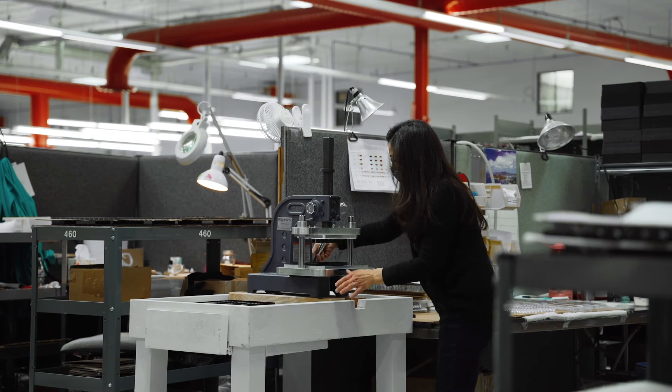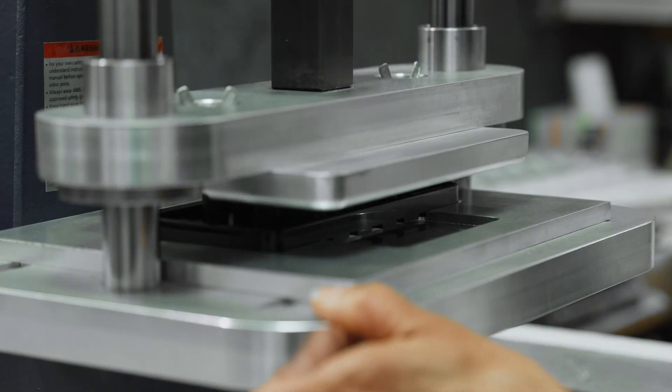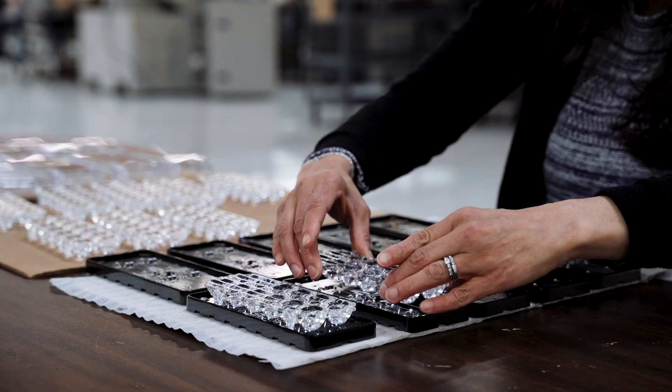Revolution is just one more example of how Tomar is engineering safe warning packages developed in our local Arizona-based manufacturing plant. Click to learn more and contact Tomar today.